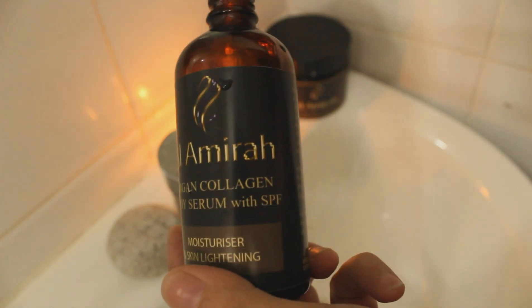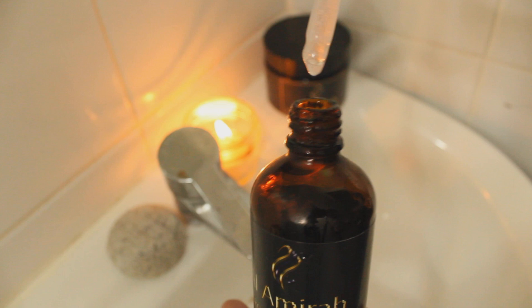It is loaded with antioxidants and premium ingredients like alpha-arbutin and rosehip oil, which are effective in treating pigmentation, age spots, and lightening uneven skin tone.